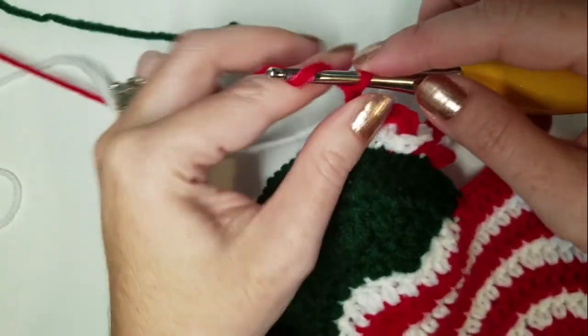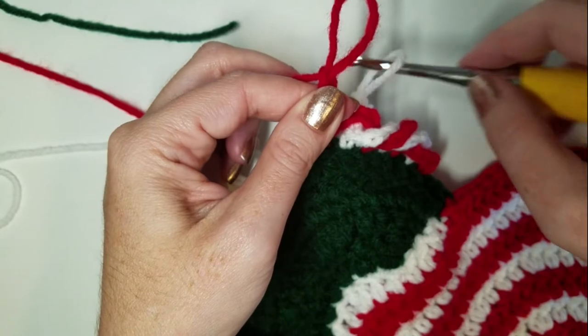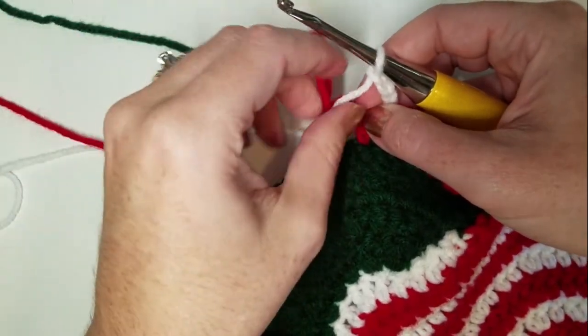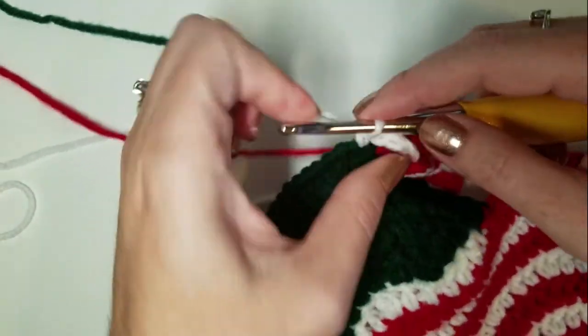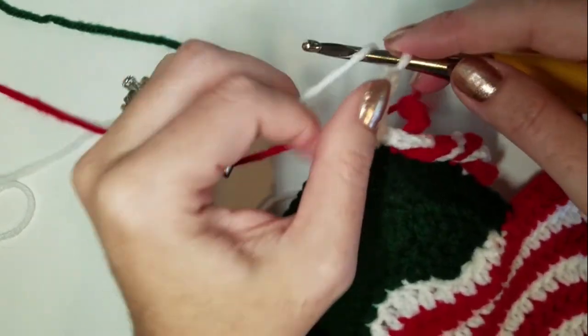Chain five, pull out a loop, pick up the other color, pull it over the top, SC in the next stitch, and chain five.